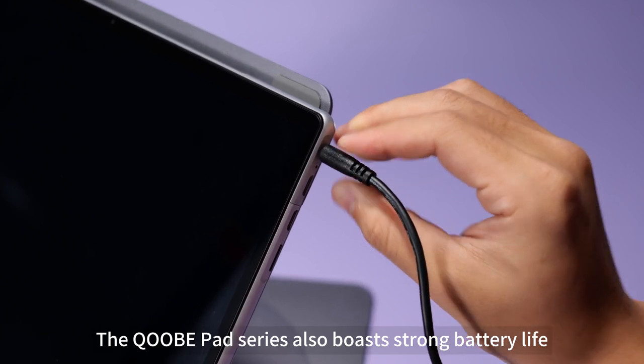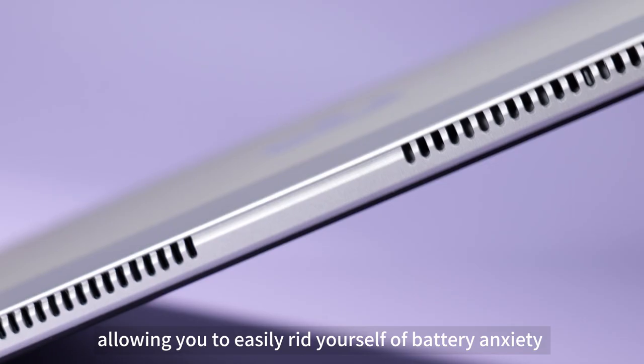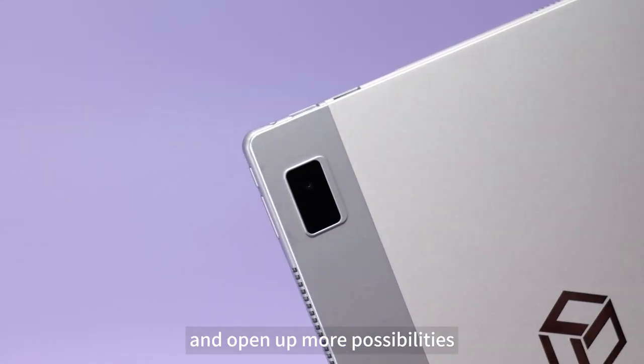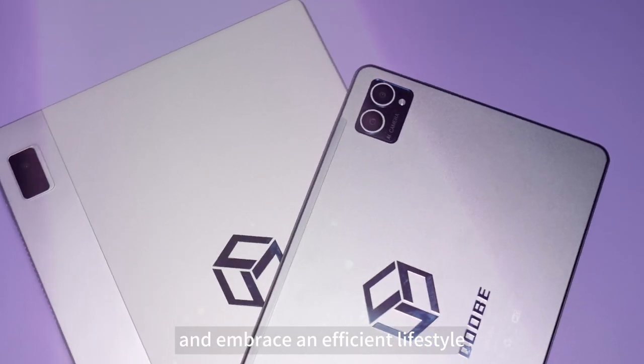The QOB Pad Series also boasts strong battery life and supports fast charging technology, allowing you to easily rid yourself of battery anxiety and open up more possibilities. Unleash your creativity anytime, anywhere, and embrace an efficient lifestyle.